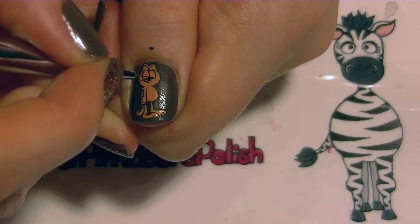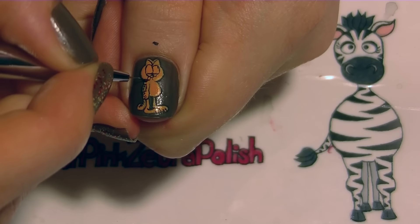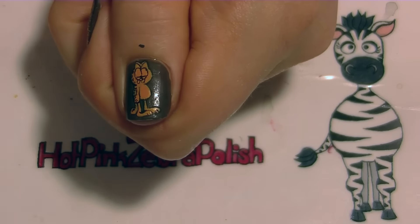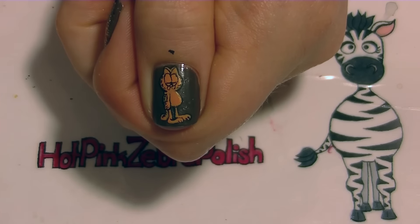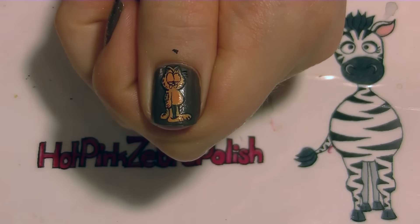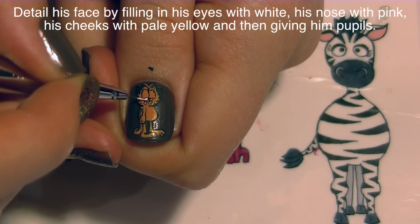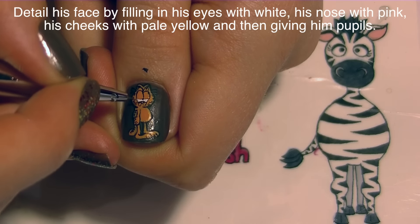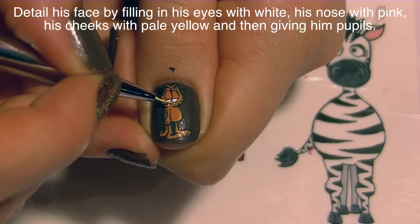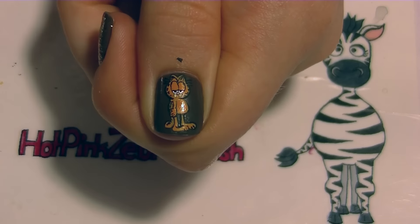Now I'm going to add the details to his face: his eyelids, his eyes, his nose, his little cheeks, and give him kind of a frown. Then I'll add a couple little stripes along the sides of his face and give him his whiskers, which are on the outside of his face right next to his ears. I'll fill in his eyes with white, give him a little bit of light pink in his nose, some pale yellow in his cheeks, and add his pupils with two black dots.